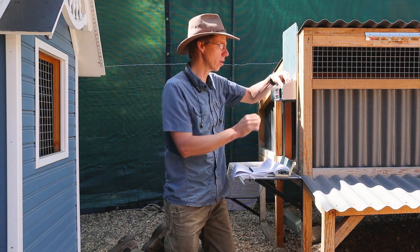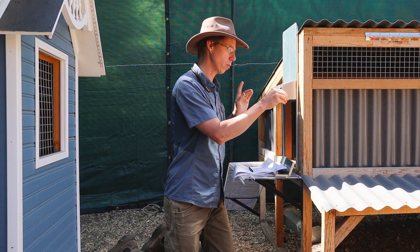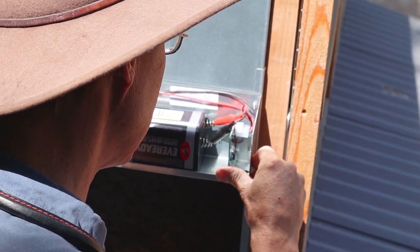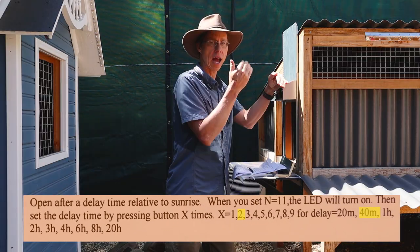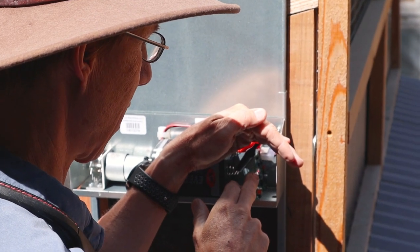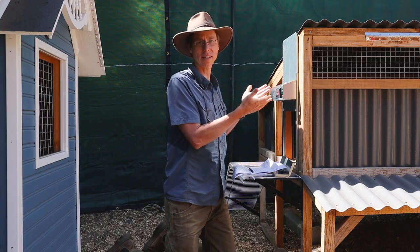To input our settings: disconnect the power, hold the button down, reconnect the power, and then after it stops beeping, you can input it. So: one, two, three, four, five, six, seven, eight, nine, ten, eleven. Then the second number: one, two, three, four, five, six, seven, eight, nine, ten, eleven. Then I get one, two blinks back — that lets me know I successfully updated.